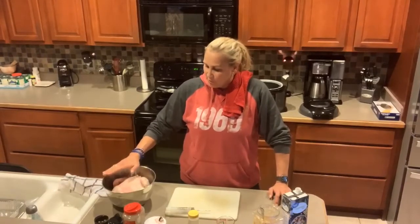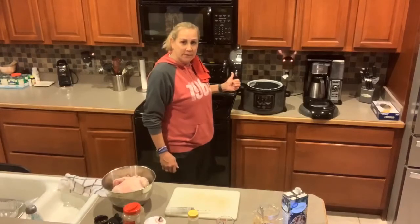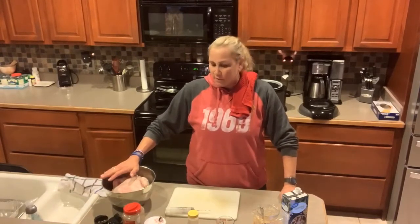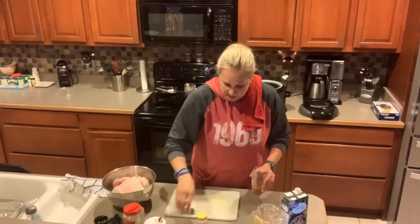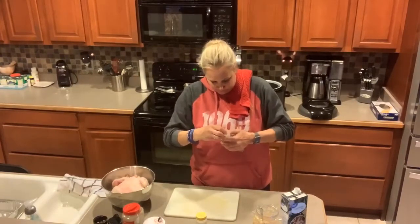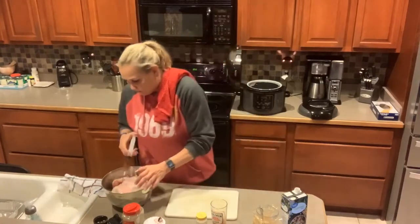I'm going to cook a whole chicken and I'm going to use the Ninja Foodi Tender Crisp in order to do it. I want to keep the meal pretty simple and basic, so what I'm going to do first is use some butter and inject the chicken with it.